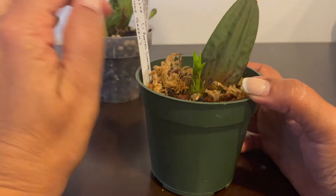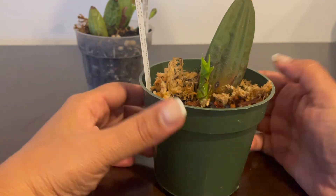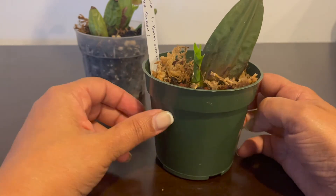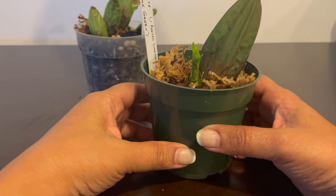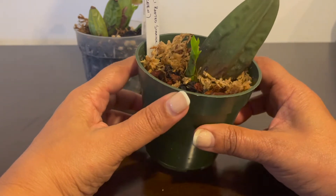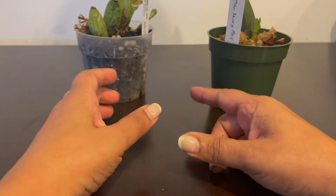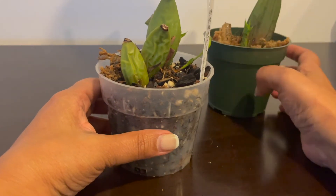I'm trying out my Lycastes - I bought a bunch of them. I have one up on YouTube on another channel, one of those videos, so watch it if you have a chance. Here's the bare-rooted one from eBay, and this is another bare-rooted Lycaste that I got.